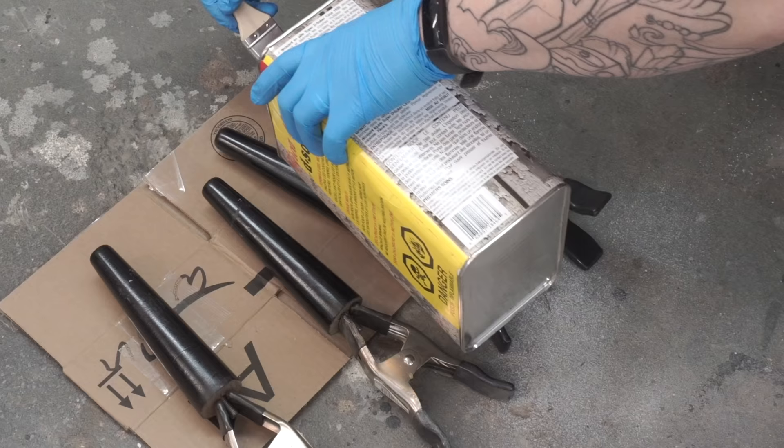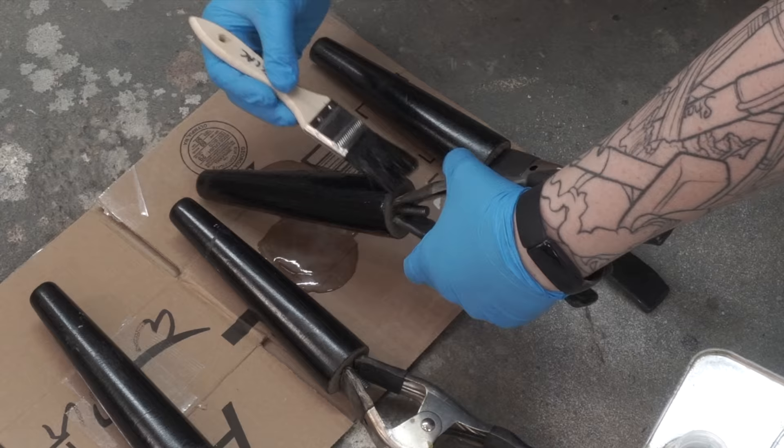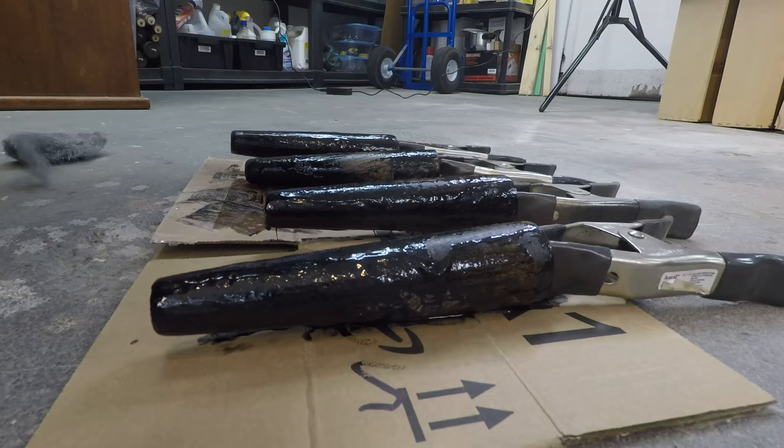These are the original legs and the factory had spray painted them black. I'm going to be stripping that off — I want the legs to be wood grain to match the lower drawers. I'm using some steel wool and the same Circa 1850 stripper to get all this gunk off, then I'll give them a little hand sand and they'll be good to go.